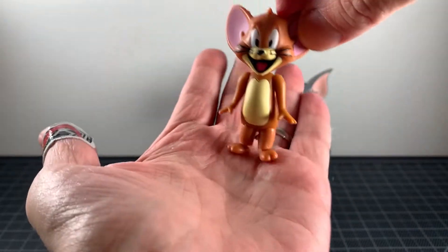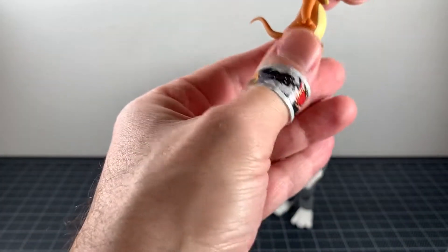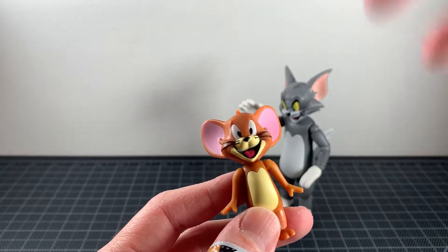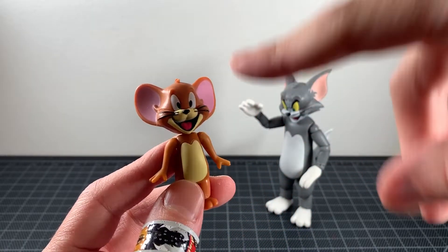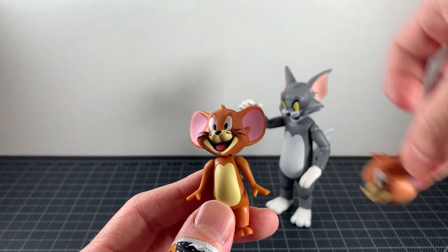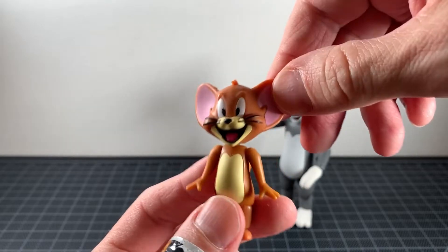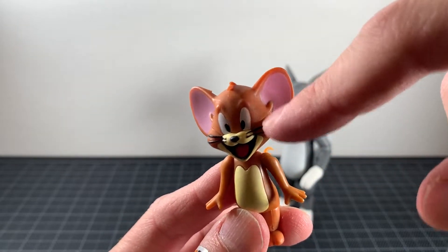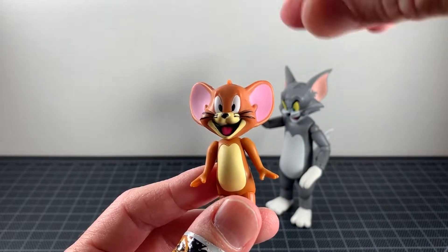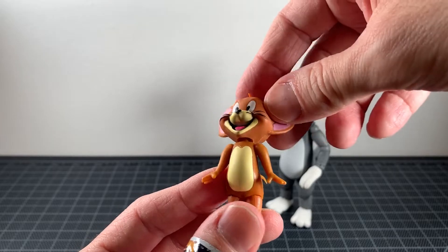Looking at Jerry in full, the proportions look good — it won't scale perfectly but I think it's pretty good. The sculpt looks Jerry-ish. The face could be a little bit better; it's not the face I would have chosen — I would have preferred something more neutral. There are seam lines right at his cheeks that could be cleaner, but everything is painted fine. Overall it works for Jerry, though Tom came out a little bit better.